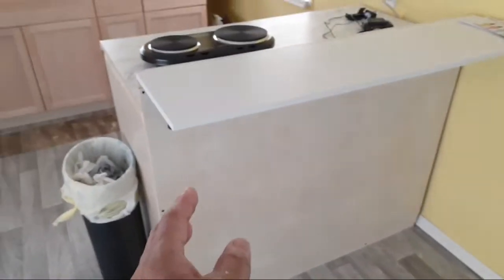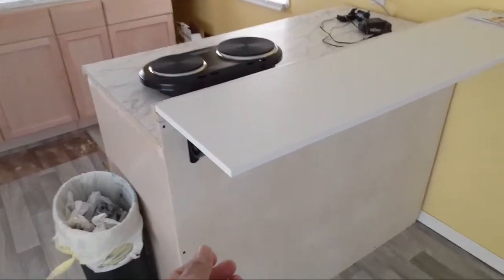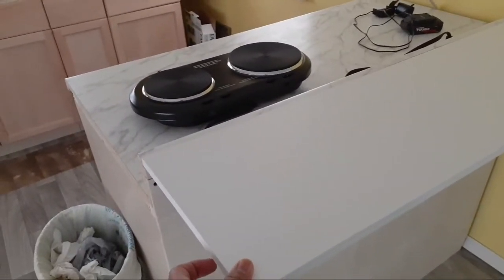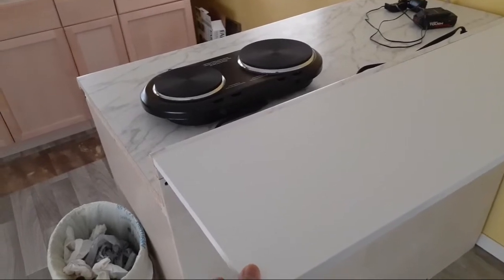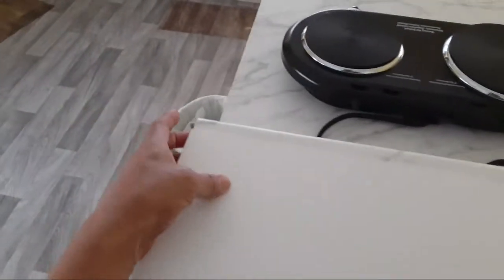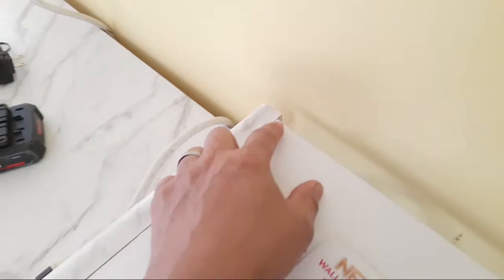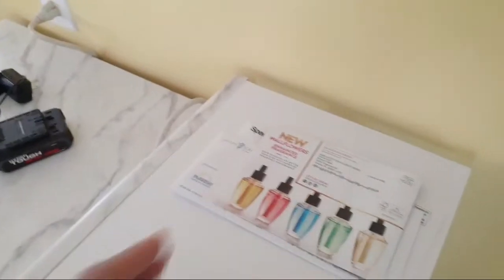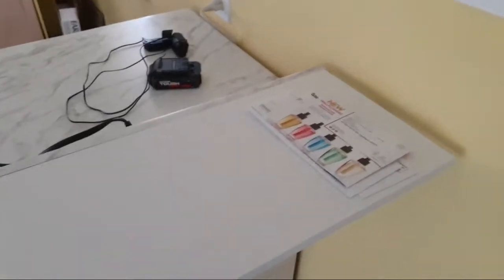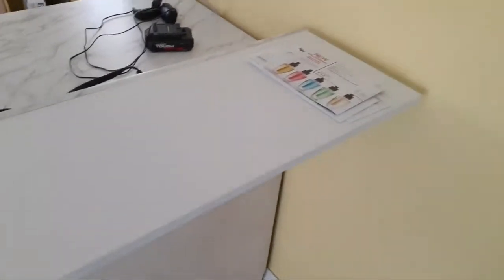I ended up getting a shelf from Home Depot - I think it was like nine or eleven dollars. It's 48 inches, but everybody says 48 inches doesn't measure the same. This surface is supposed to be 48 inches but it was a little bit short - one company's 48 inches is another company's 47 and a quarter, so they don't line up exactly.